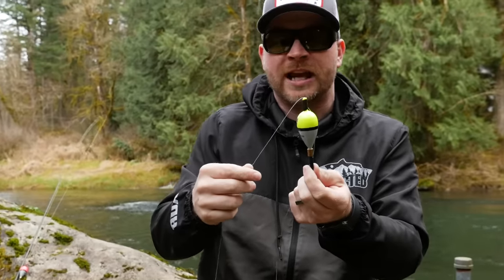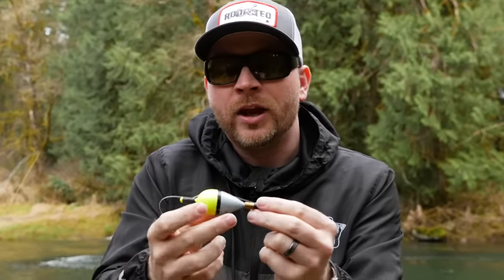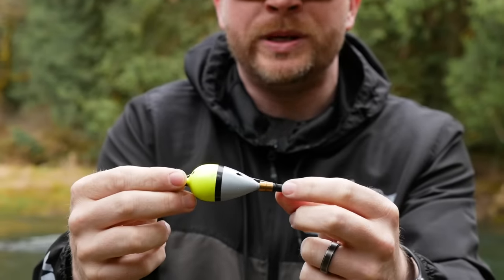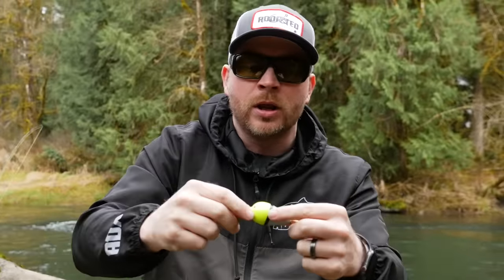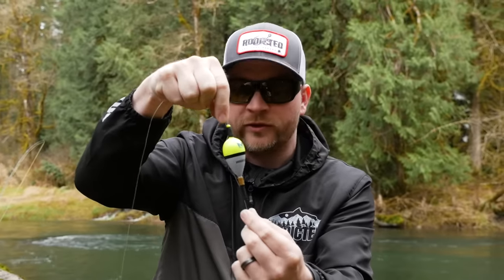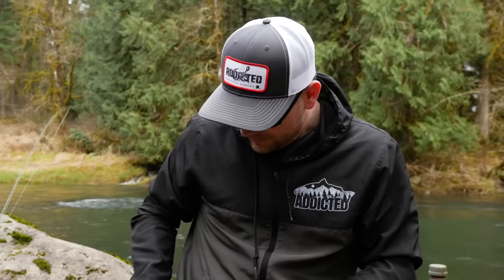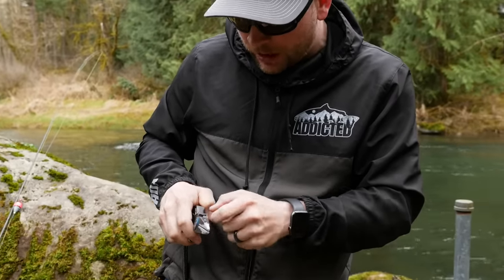Next up, you have your float. This is my fixed float setup from Mustad — we've talked about this a lot, it's our float we're in the process of launching, coming out really soon — but any fixed float is going to work for you. Basically, 'fixed' means the float is fixed on the line, easily adjustable via two pieces of surgical tubing. It's not sliding up and down like a sliding float; it's fixed in place. And last but not least, you need your jig — or worm — but today we're diving deep into jigs.